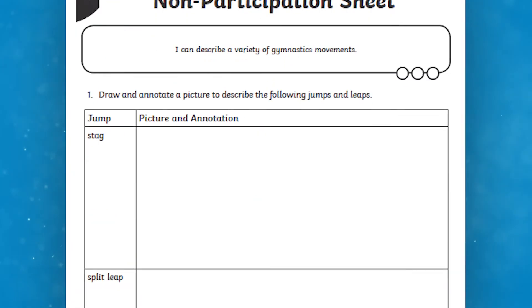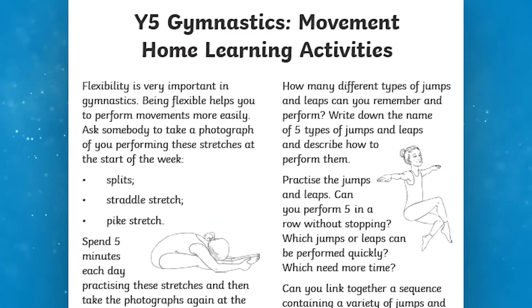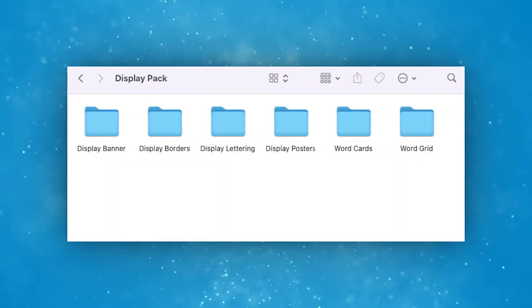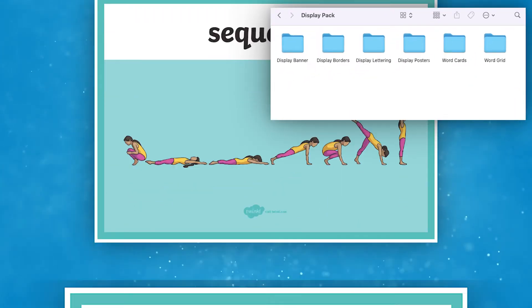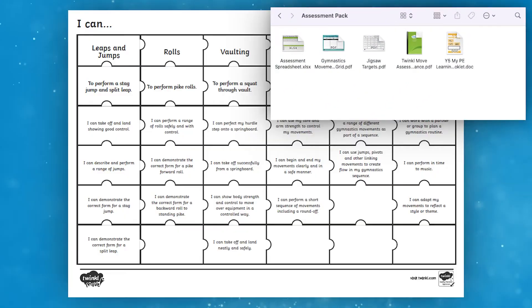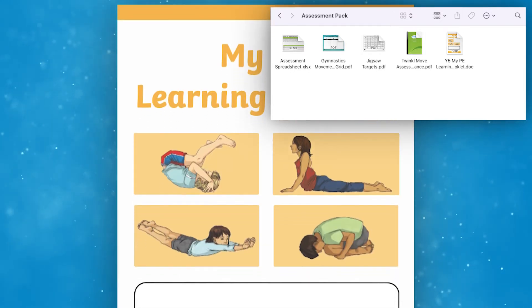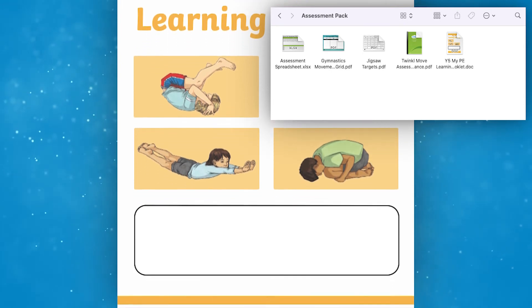As well as supporting resources for each lesson, we also have a glossary that you can reference to make sure you're including and understanding the proper vocabulary. We have a non-participation sheet so children can still be involved if they can't physically join in, as well as home learning activities and a folder of additional resources featuring display material and extra activities to take back to the classroom. There's also an assessment pack with an assessment sheet, targets, a KWL grid, and a learning journal to help you and your children understand the progress they're making quickly and simply.